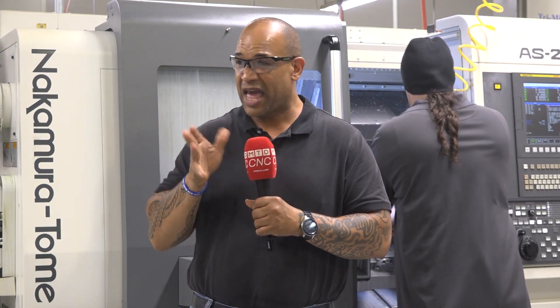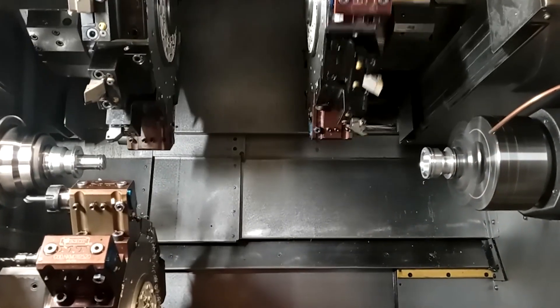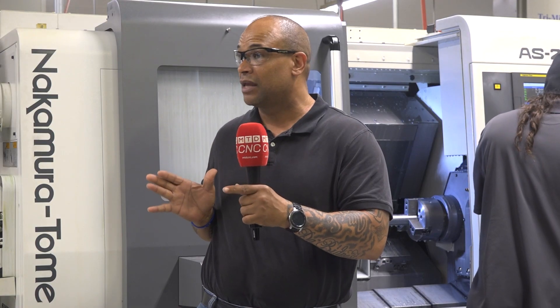You have seven different setups, each setup a minimum of 30 minutes, if not 50 minutes, because you've got to take all the tools out. Now the Nakamura has another advantage — it has the half-turret move. So instead of the normal 1 to 12, it goes to 1 to 24. It can go to half move, so I'd be able to put 24 holders on one spindle. Now I have 40 — I could put 48 tools on the whole thing.